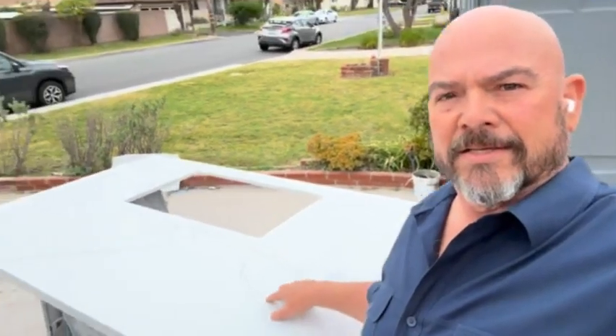Inside we have Pedro here doing our quartz counters. He's already cut them to size — you can see where he's got the sink hole cut out and everything sized down. This is going to be a cool-looking kitchen counter — smaller kitchen but very accommodating.